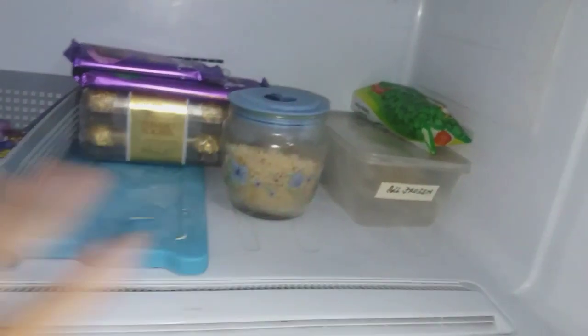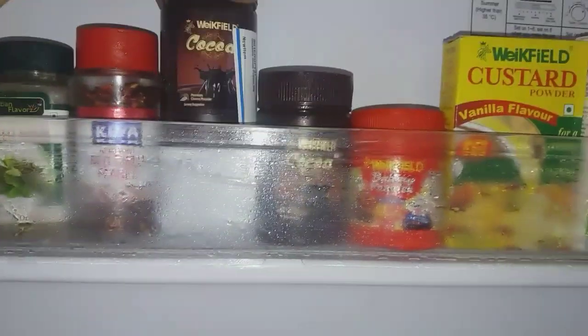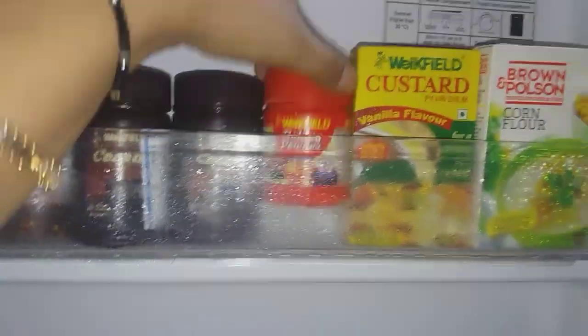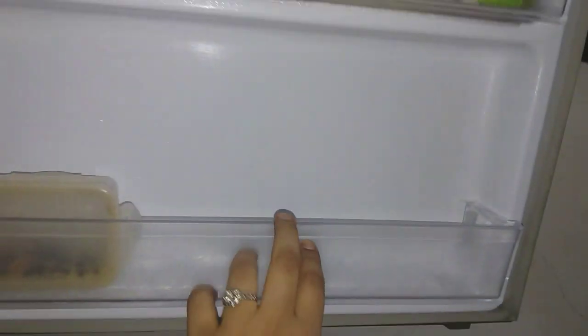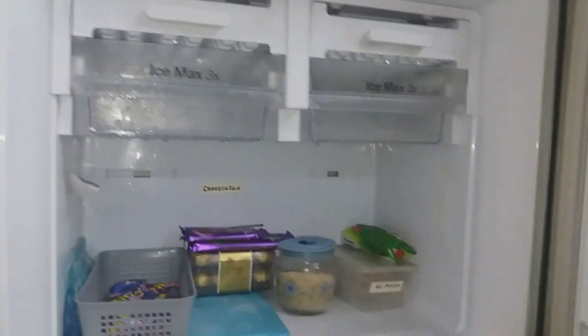Coming to the freezer door, I've kept all spices that I don't use very often — chili flakes, cocoa powder, baking powder, vanilla-flavored custard, and other things I use very rarely. There is still space left and you can add many more items.